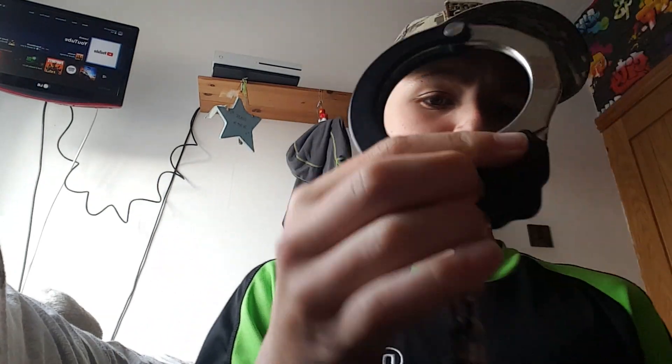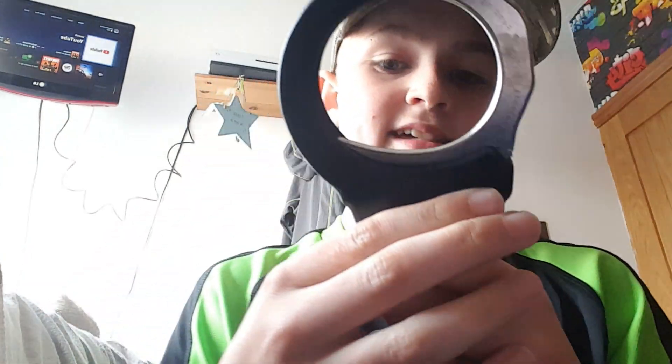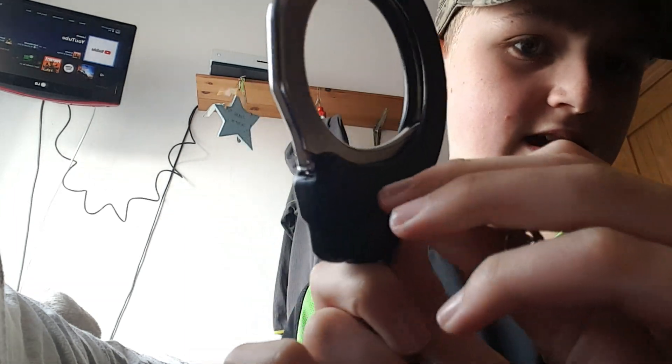There's also another way to do it. Now the bad part about these cuffs — as you can see, they have a keyhole there and a keyhole there. They have it on both sides. But if I put the key in and twist it that way, I unlock it. Look — it's unlocked.